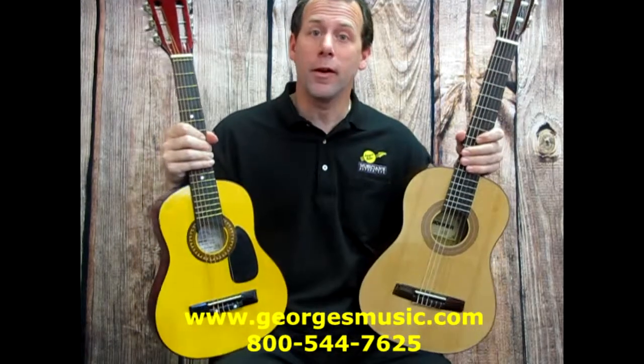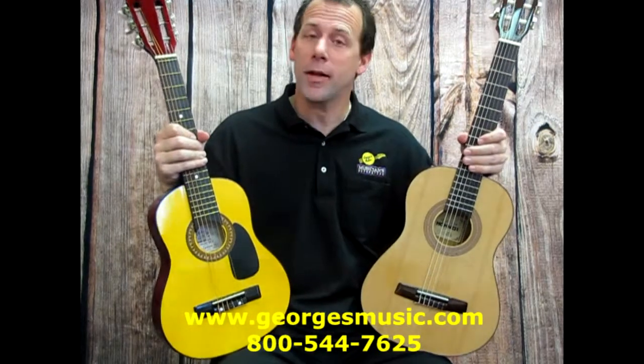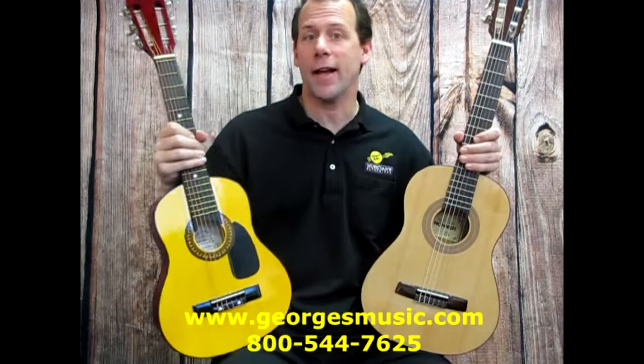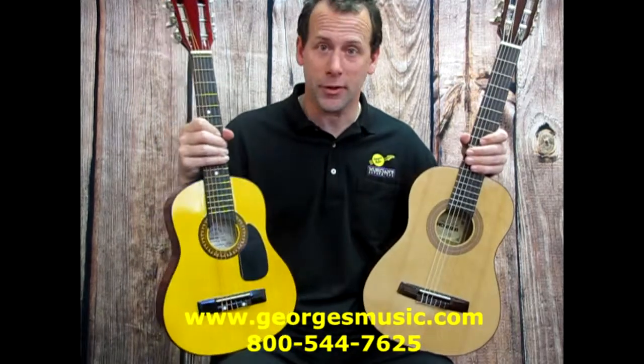When you first start looking for guitars, you're going to notice there are two styles: acoustic guitars and electric guitars. I'm going to start with acoustics first. There are three main sizes: half size, three-quarter size, and full-size acoustic guitars.